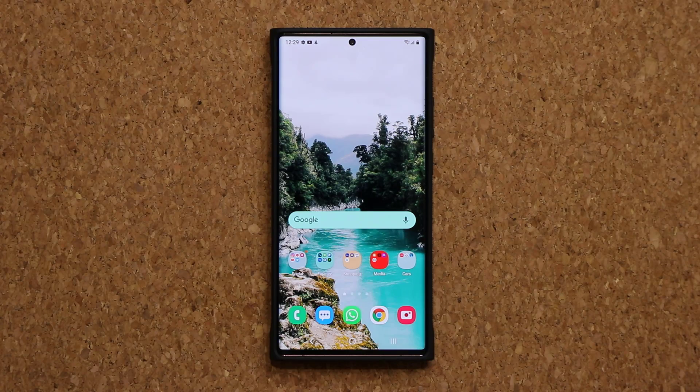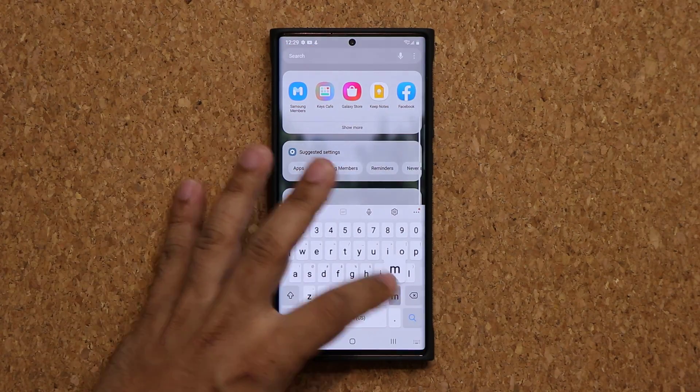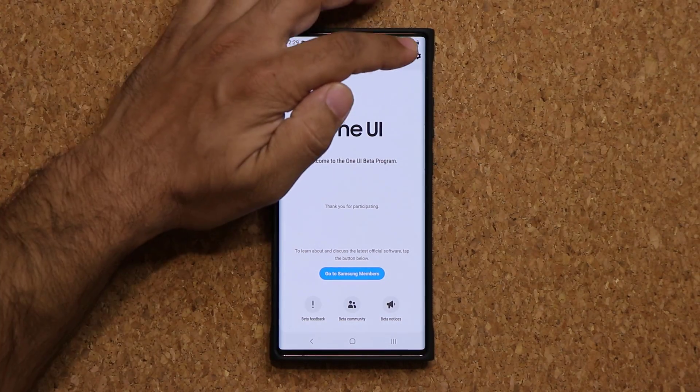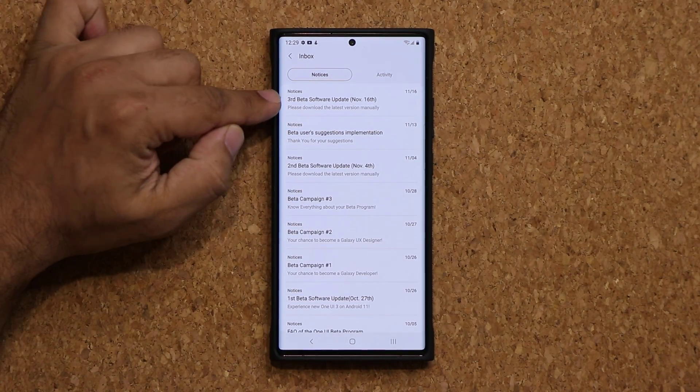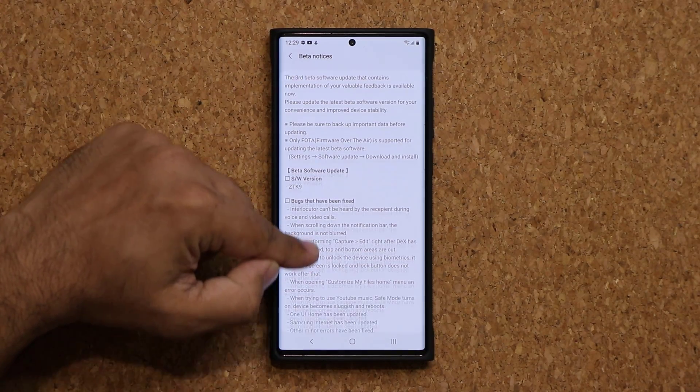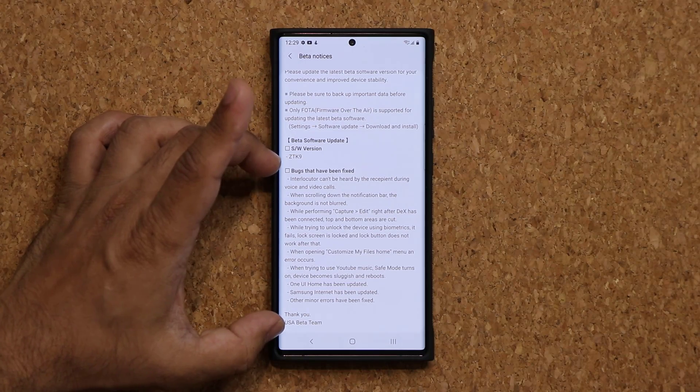Now let's look at some of these specifics. I'm gonna go to my Samsung Members application — let's search for that — and here we have it. I'm gonna tap on the notice board on the top, and here we have the third beta software update from November 16th. If you scroll down, these are all the bugs that have been fixed.